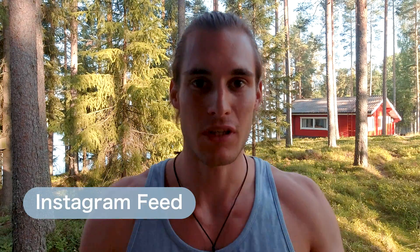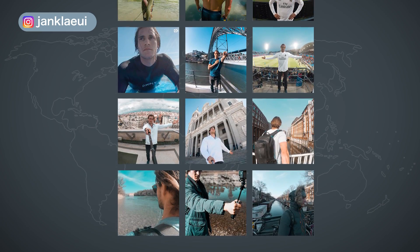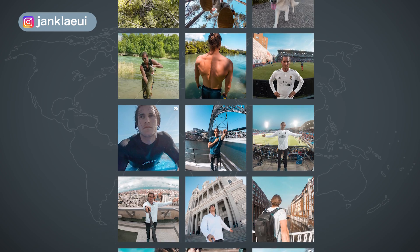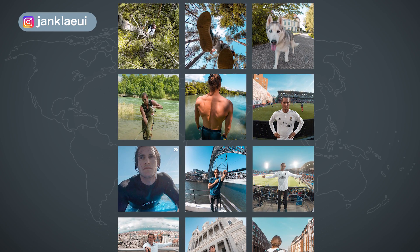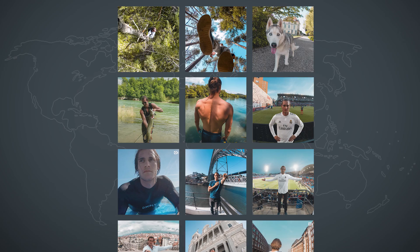There is one point you should think about even before you start taking your new pictures, and that's the colors of your pictures and the colors of your feed. If we have a look at my feed, you can see I started with blue and white pictures and then slowly transitioned to green pictures. All new pictures should have green colors so they match the feed. If you match every picture to your feed, your Instagram profile will stand out much more.